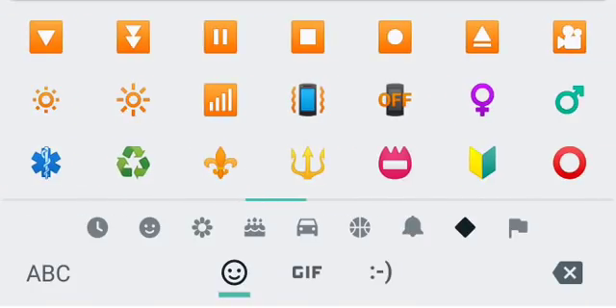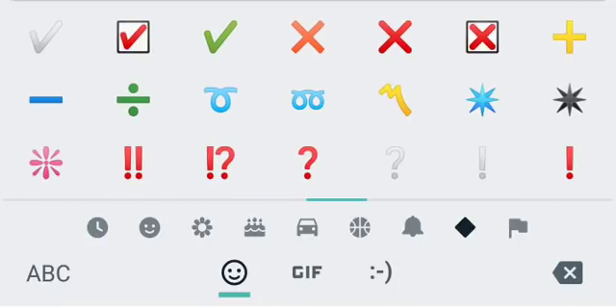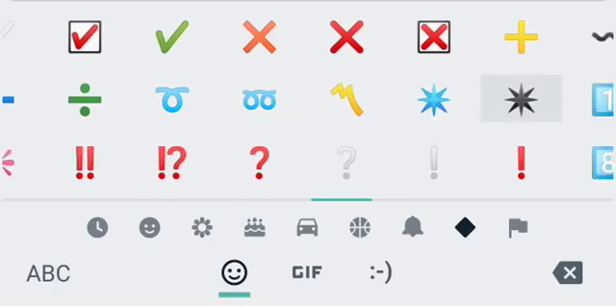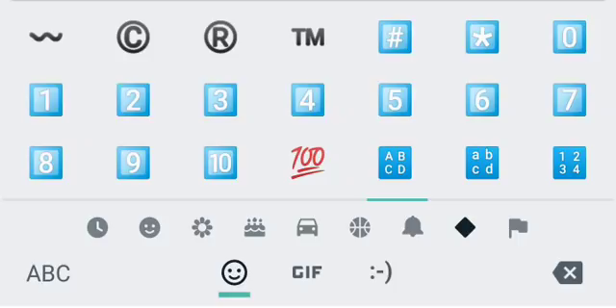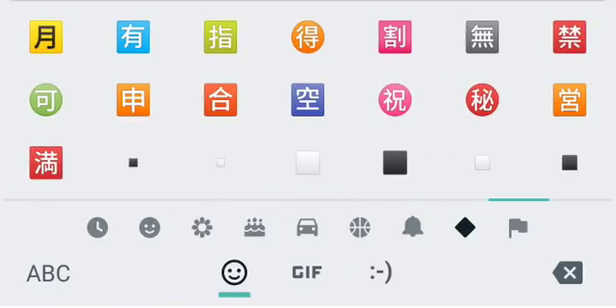They even threw the Blue Cross symbol in there — is that even legal? That is definitely the Blue Cross symbol. And there's a recycle symbol that looks exactly like it's supposed to, and another symbol that looks exactly like the Saints logo — it's a real thing, though I'm not sure exactly what it means. I love the detail and precision in the Android version. And this is legitimately my first time seeing it too — I'm a little more passionate than most people, that's why I made this video.